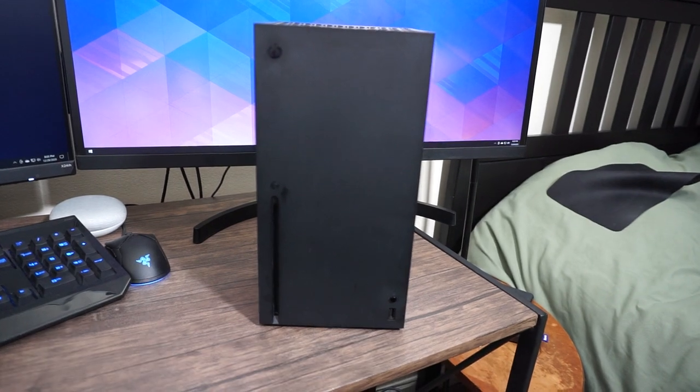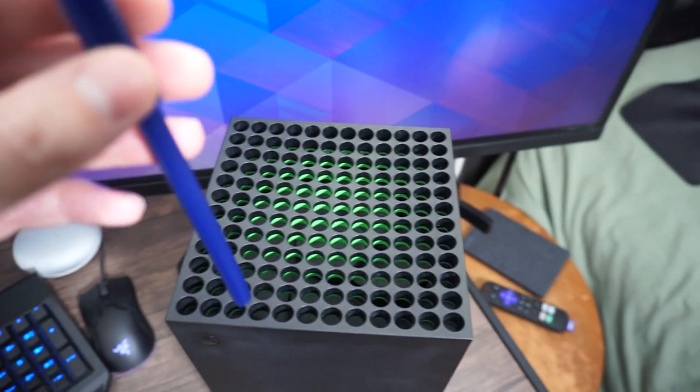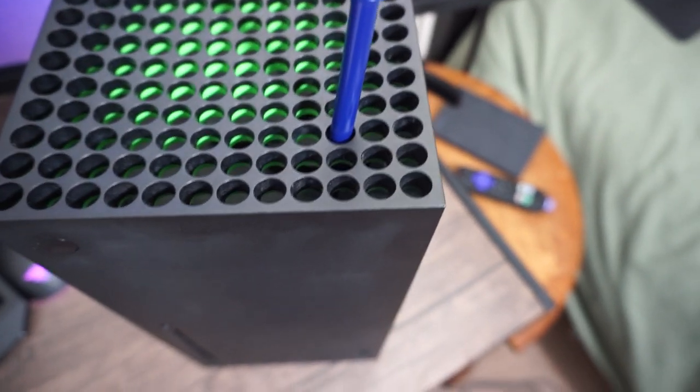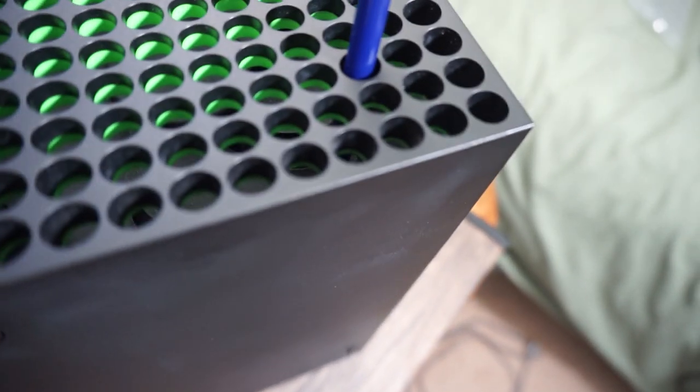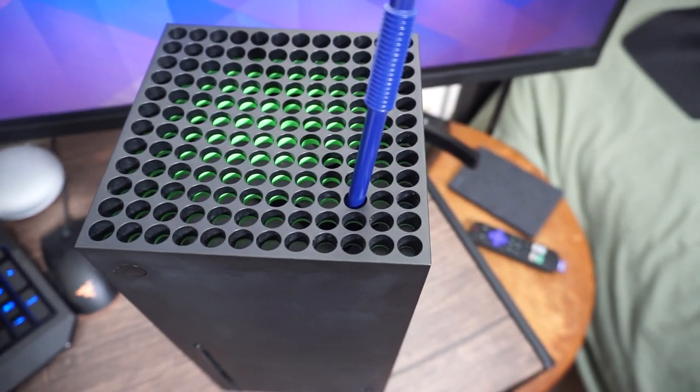On to step two — we take our trusty straw and go to the top of the console, finding a good spot to place it right between the fan blades, just like that. It will be hard to see, but it's just barely touching the fan, just enough to stop it. We might actually hold it in place while we spray the console down with compressed air.